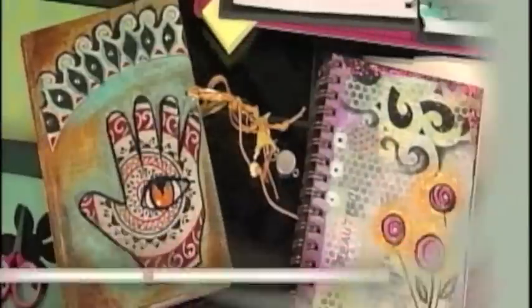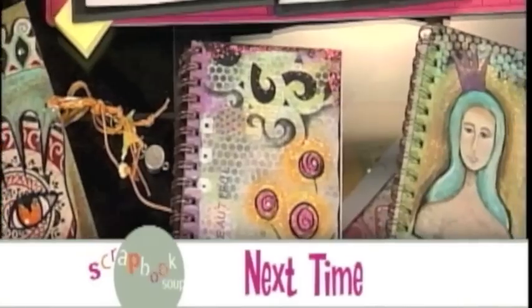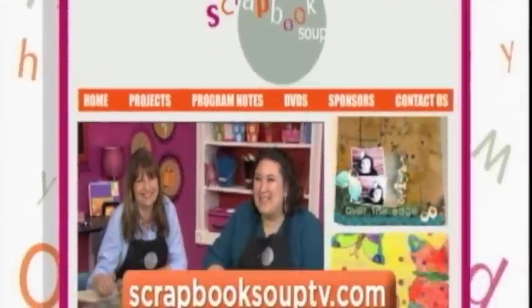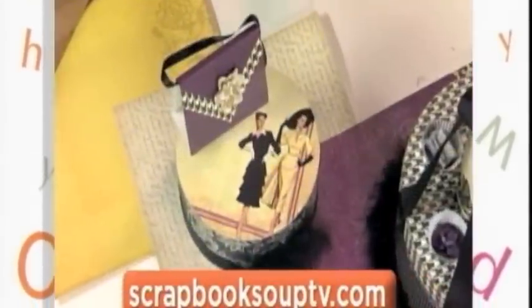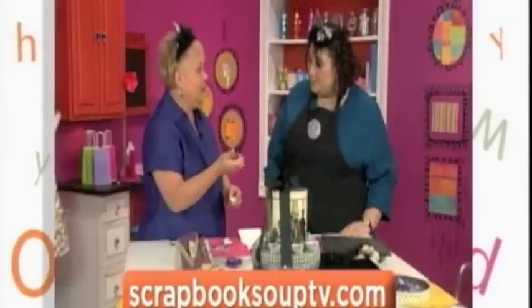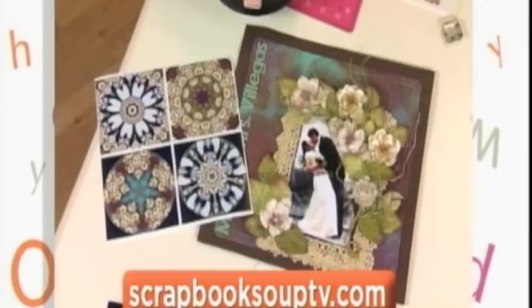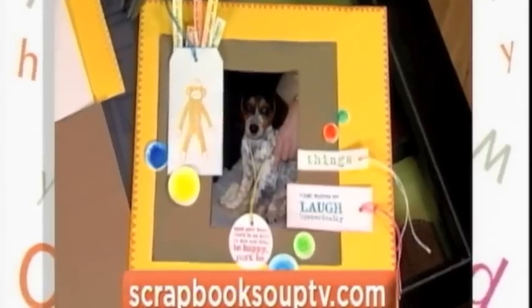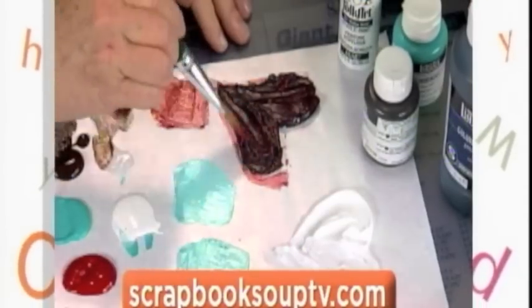Well, that's today's soup. Look for new ingredients each and every week as we mix up the latest in scrapbooking. Visit ScrapbookSoupTV.com for a mix of ideas, a mix of ingredients, a mix of designers, and all of the instructions for every project found on this series of Scrapbook Soup. Create your own recipe for great scrapbooking.